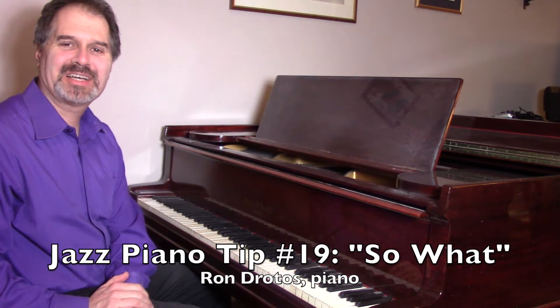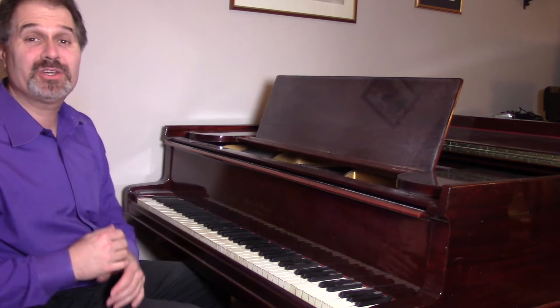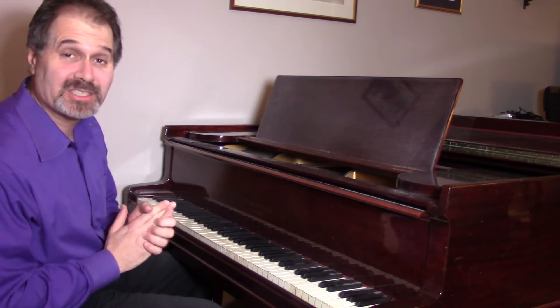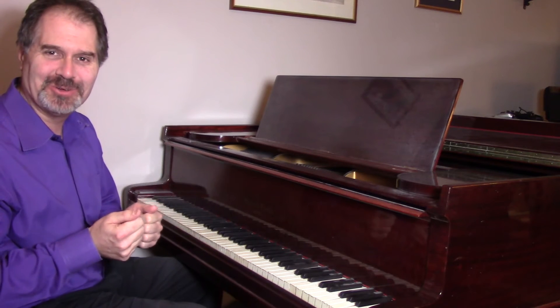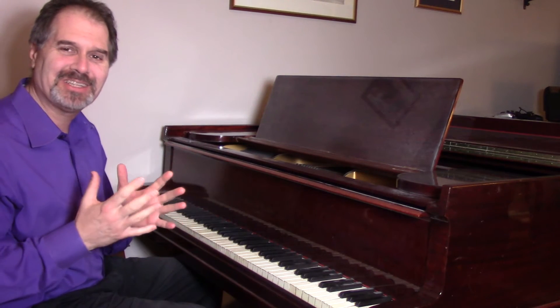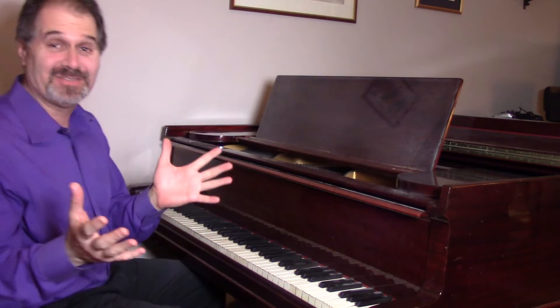Hey, I'm Ron Dorotos from KeyboardImprov.com with my Jazz Piano Tip number 19, and for this one we're going to look at the tune So What — Miles Davis, a modal tune. It's great, but it's easy to get lost in the tune because it's D minor, basically, for the last eight measures of the tune and then the first 16 of the next chorus.